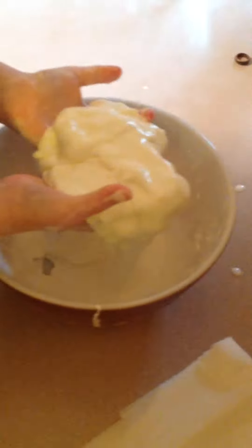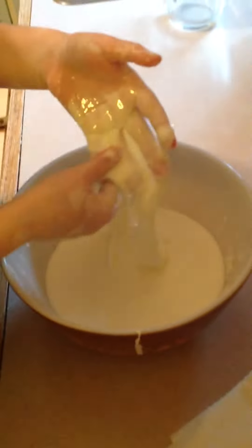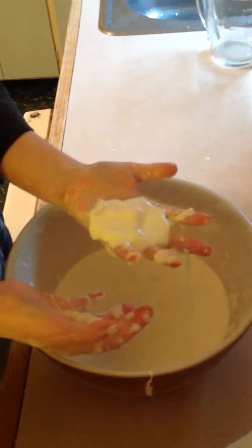It's a non-Newtonian fluid — it doesn't react the way fluids are supposed to when you put pressure or energy into it. When you put energy into it, it turns solid, and as soon as you stop exerting a force, it turns liquid. So you can pick it up, roll it around, and it will stay a ball as long as you keep rolling, but when you stop, it turns into a liquid and mushes.